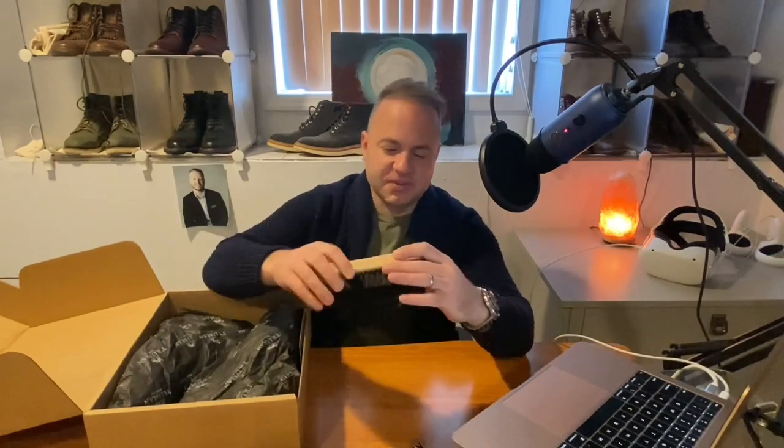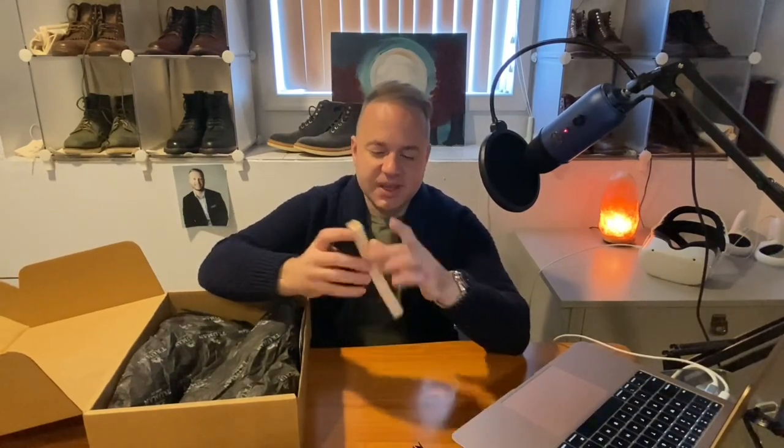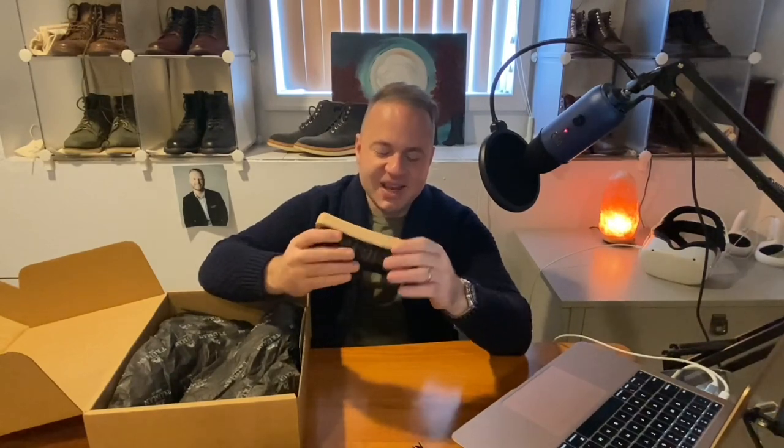This is a nice surprise — I didn't even ask for this, but Truman decided to throw in a Truman Boot Co horsehair brush. Thank you to the Truman team. Very awesome. Truman knows how to treat their customers. Thank you, Truman — that's very kind. This will get a lot of use; I will use it exclusively on my Truman boots.